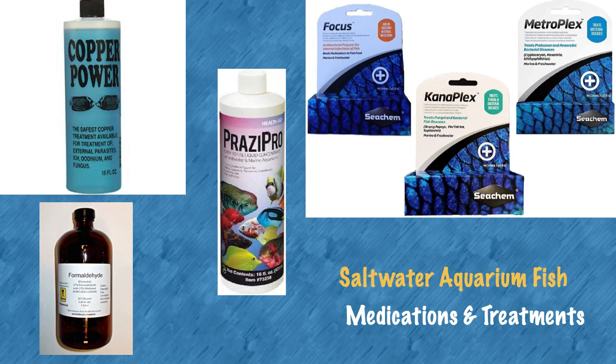This video will describe medications and treatments for saltwater aquarium fish. Most of the treatments described here should only be used in a quarantine tank environment.